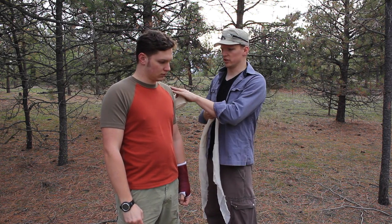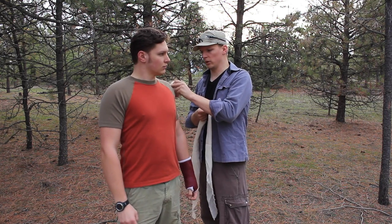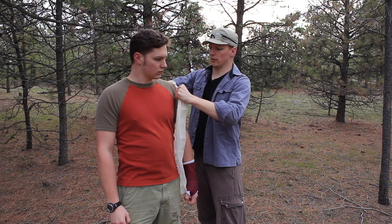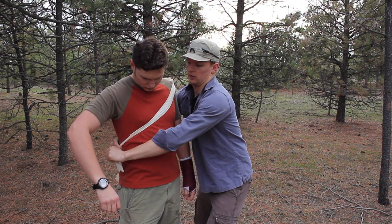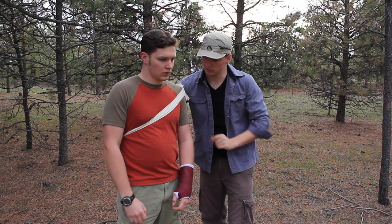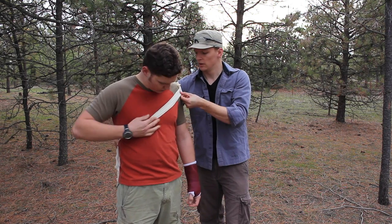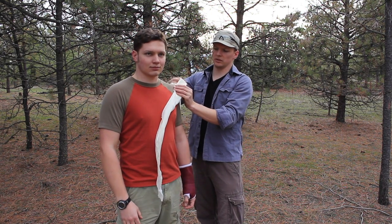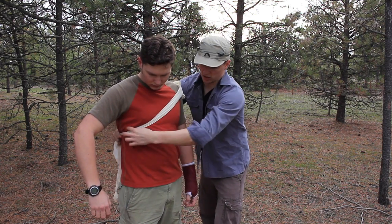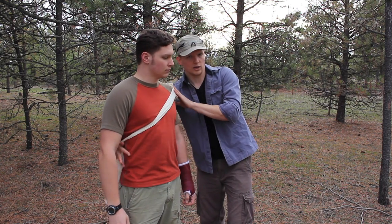Another one that's a little more difficult is a shoulder wound — say there was a really big deltoid or back wound. For this one you have to go across the body: put it down here and go across under. The nice part about this is that it's a really strong bandage that you can put a lot of tension on and provide nice pressure for a shoulder wound. And again, you just tie that off.